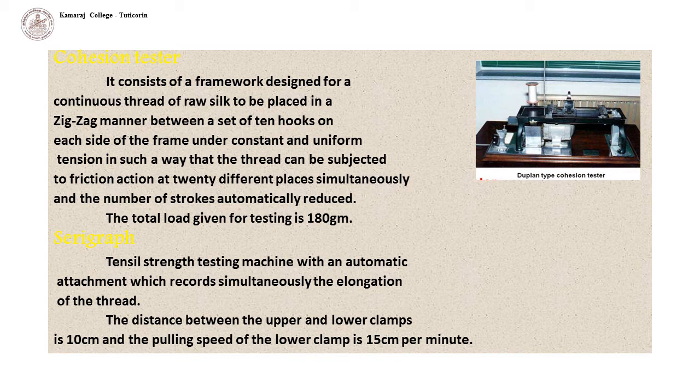The Serigraph is a tensile strength testing machine with an automatic attachment that simultaneously records the elongation of the thread. The distance between the upper and lower clamps is 10 cm, and the pulling speed of the lower clamp is 15 cm per minute.